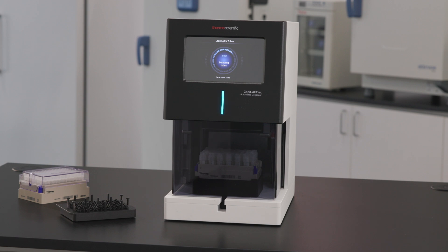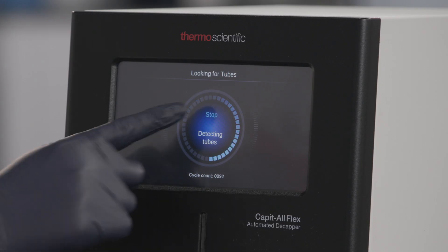You can abort this operation at any time by pressing the stop button in the middle of the screen.